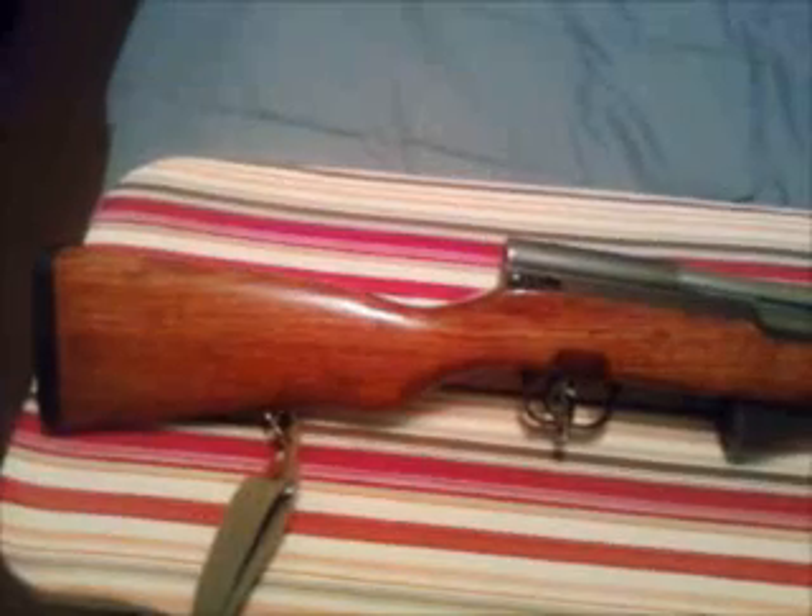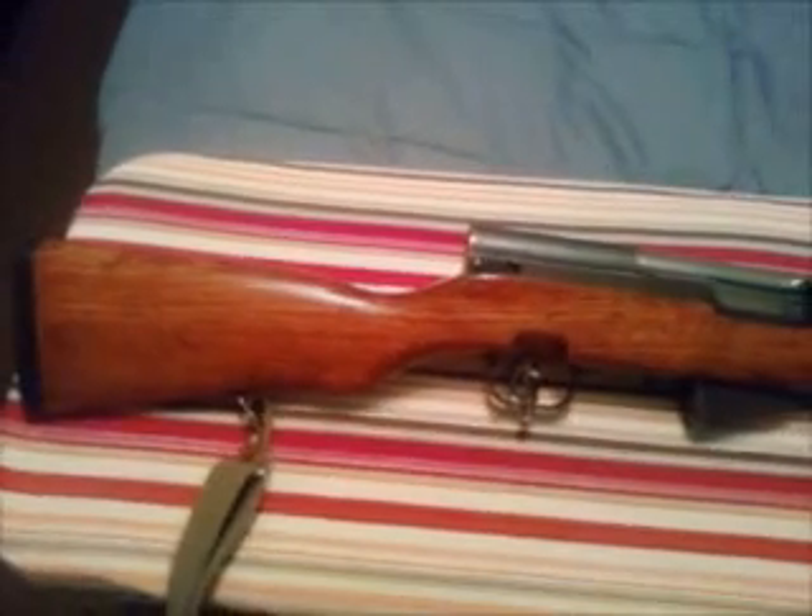Polyurethane dries in an hour and can be sanded right away — you don't have to let it sit overnight. Polyurethane sucks, guys. Get some shellac; I think you're going to be way happier with the results.